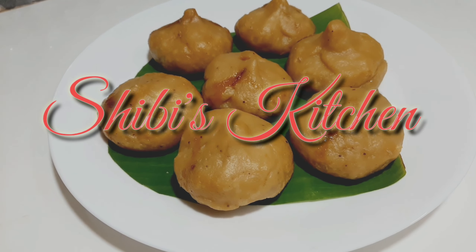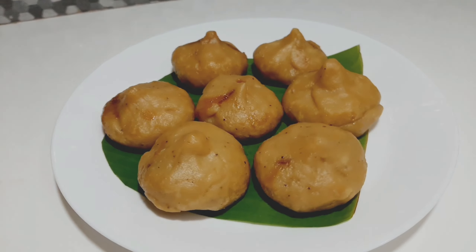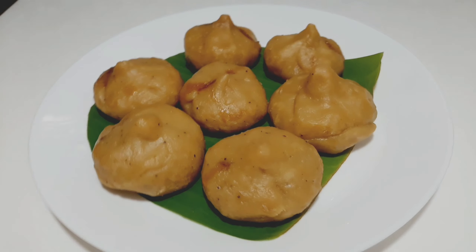Welcome back to Shibi's Kitchen. I have a tomato powder and a simple strawberry. We are going to make a tomato powder.